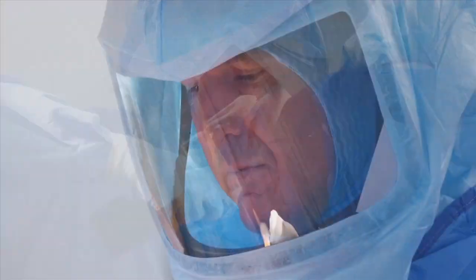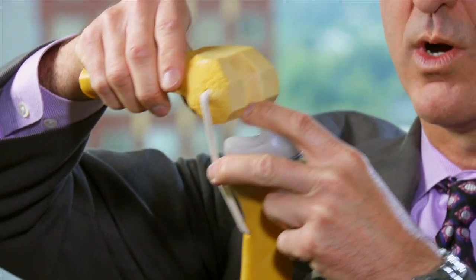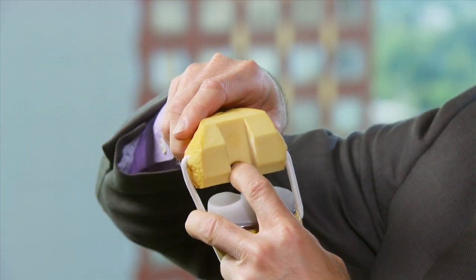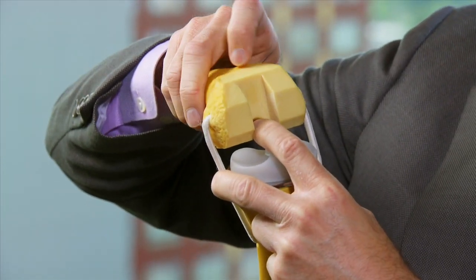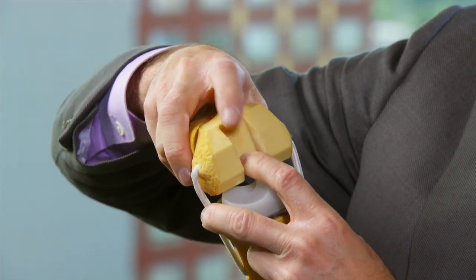A lot of people think that we're going to come in and just chop off the ends of the bones and stick something in — that makes a knee replacement. This is actually what the end of the femur looks like when we finalize our preparations: one shave, then two, three, four, and five cuts on the end of the bone to reshape that knuckle joint so it will accept the implant when we cement it into place.